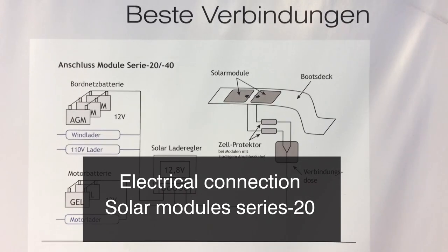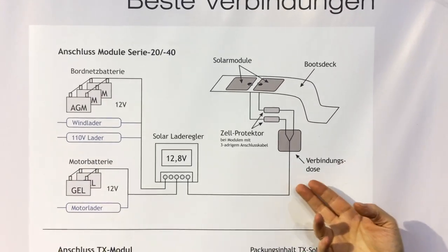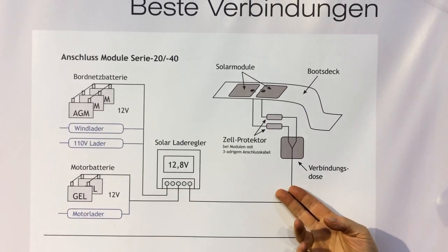We are here at the Exhibition Boat 2018 in Düsseldorf. I will now explain to you how you can connect a solar panel to your battery. Here we have a simple presenter where we can show you how you could connect panels to the battery system.